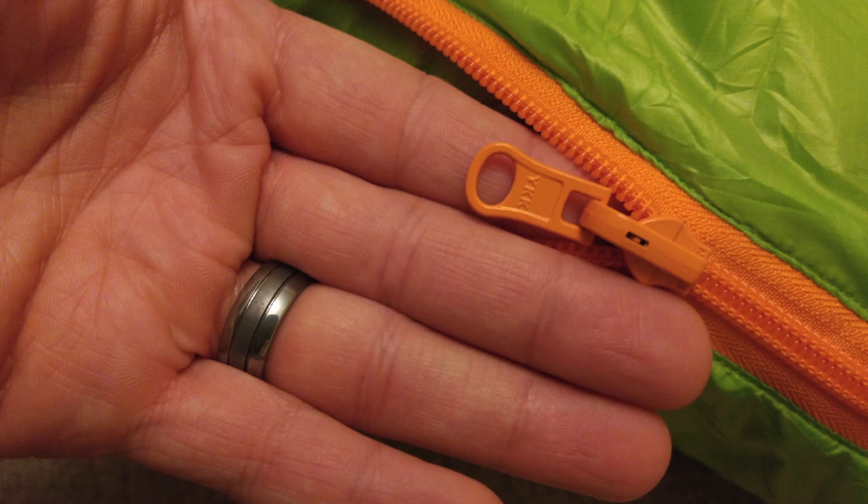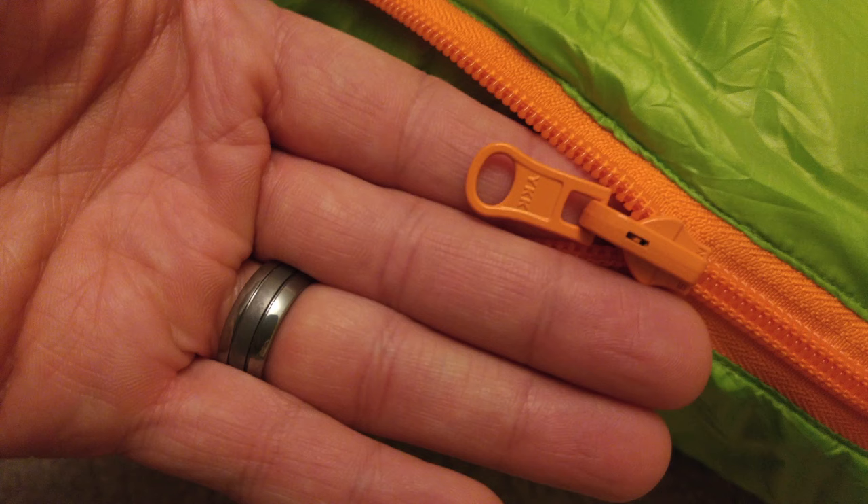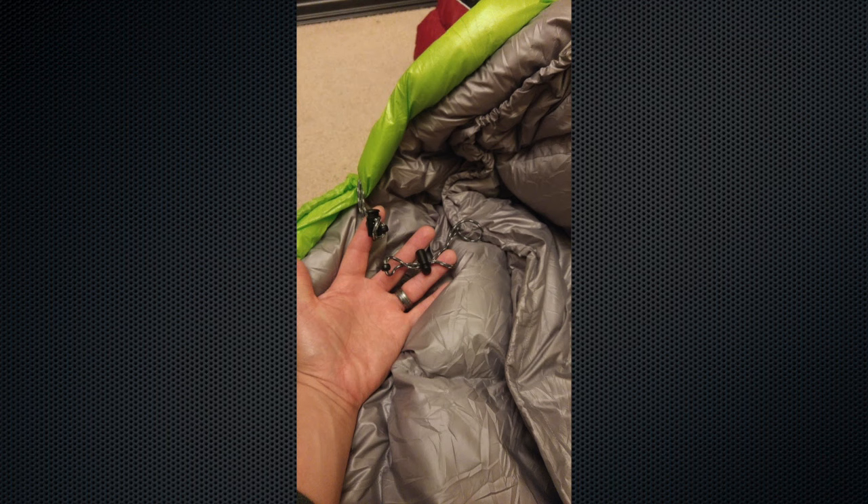Going into the specifics of the bag's design, they don't skimp corners. It does have a YKK zipper. The stitching on the bag looks very well done — I inspected the entire bag and there were no frays, no stitching out of alignment or anything of that nature. On the inside you have two draw cords around your neck and head just to keep in the heat, which is pretty typical. Those worked well.